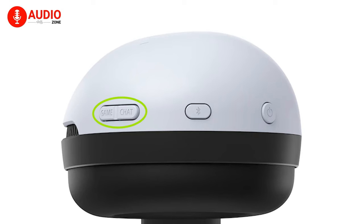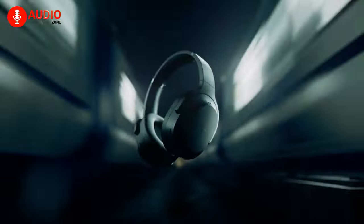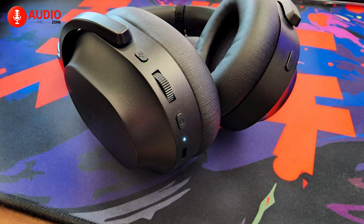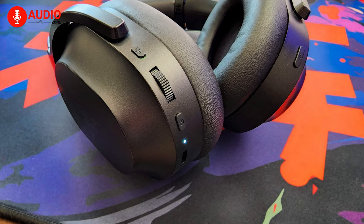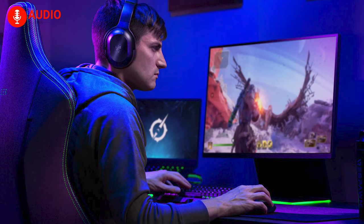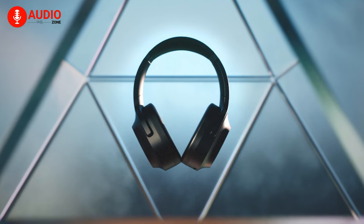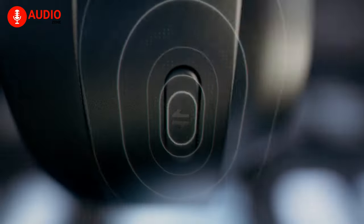The right ear cup houses the power and Bluetooth connection buttons, alongside a very handy game/chat rocker. The Barracuda Pro does not fall too far behind — the controls are relatively easy to use and have good feedback. The headphones come with an infinite volume wheel that gives an auditory reminder when you reach min or max volume. The microphone mute button sticks out perfectly as a physical reminder of mute status, though some additional buttons may not be accessible depending on the connected device.